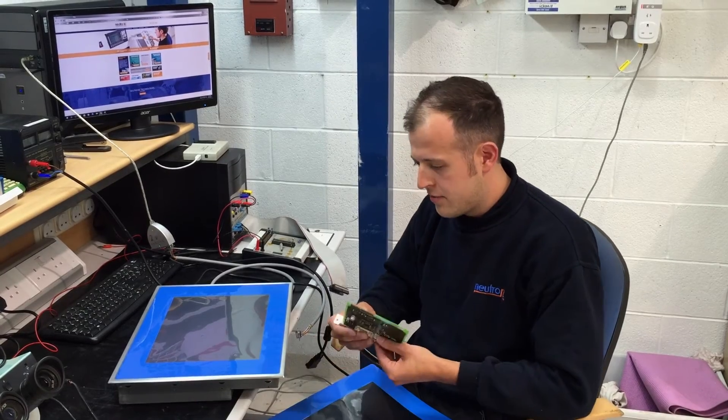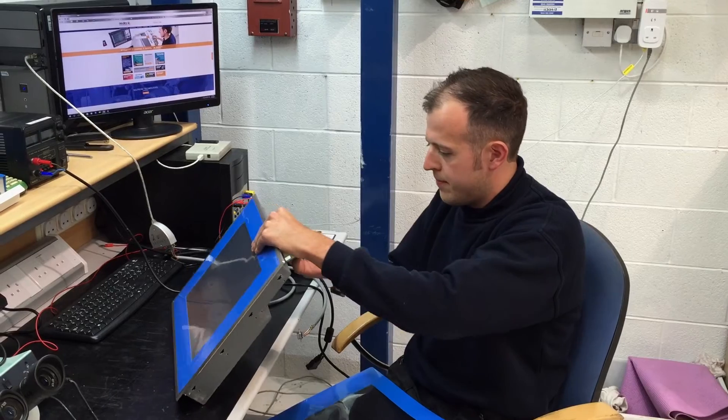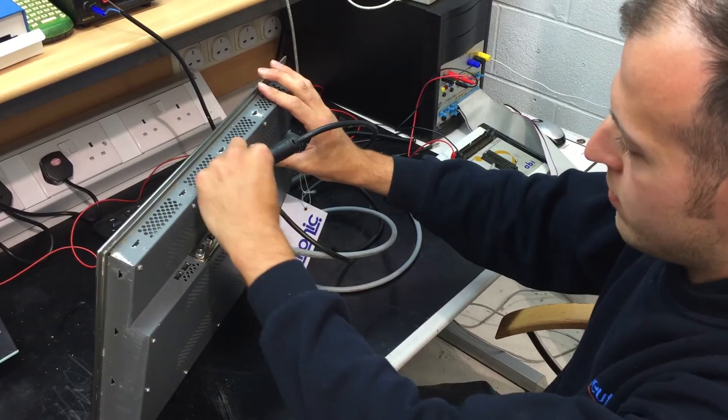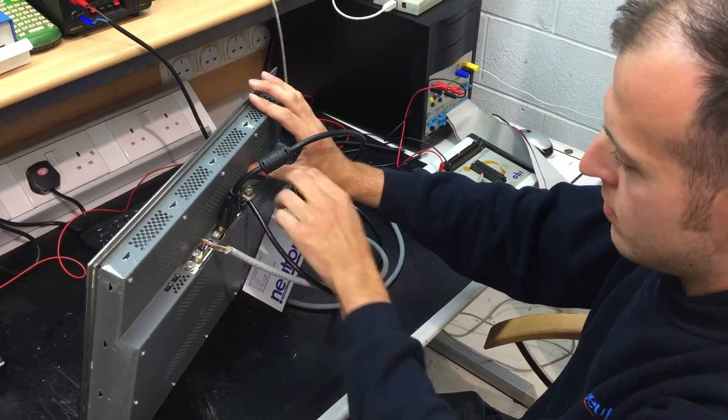We have an interface card that allows us to put our own DVR signal into the unit. So here we have the video input signal, the communications for the touchscreen, and the power.